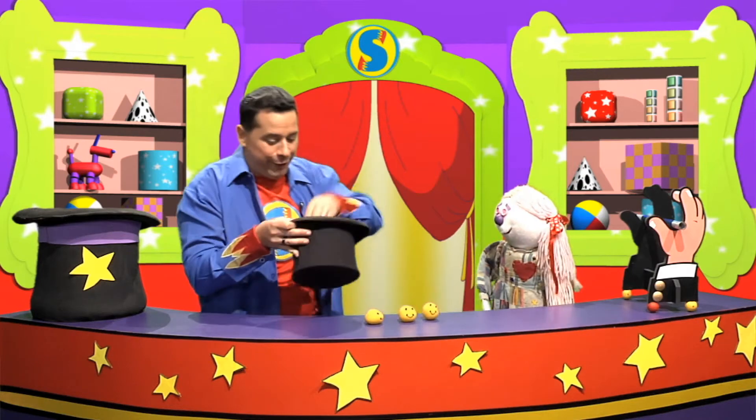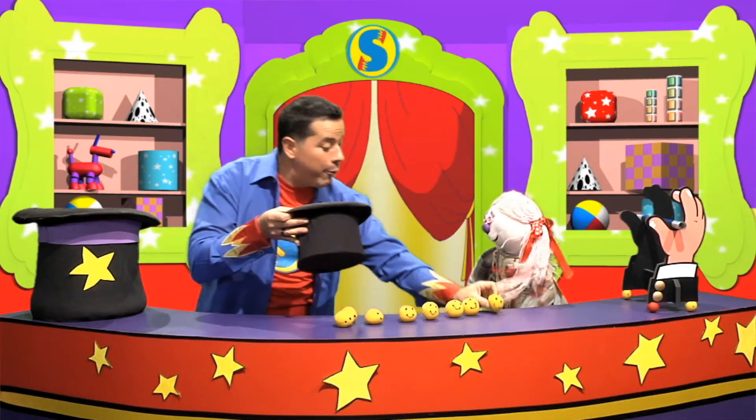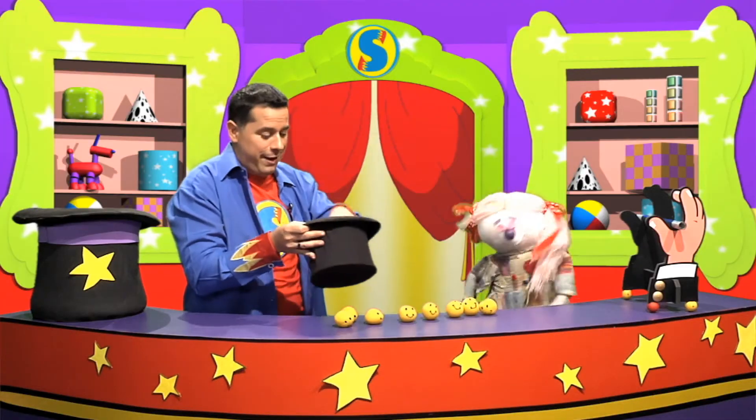Then you give away another smile and another smile appears. And the good thing about smiles is they start growing — more smiles! Then you go to your teacher and another smile appears, and then you go to your friend and another smile appears, and then you go to your mother and another smile. They keep appearing and they're completely free. So today, let's give away smiles like this one — shaboom!